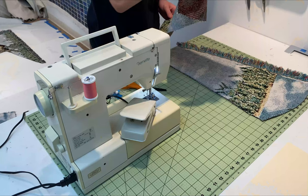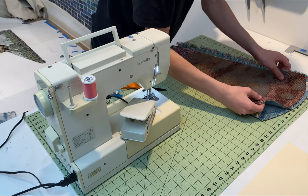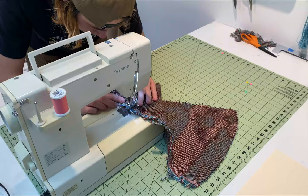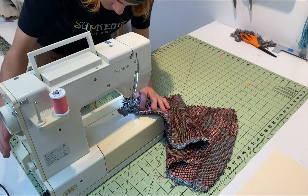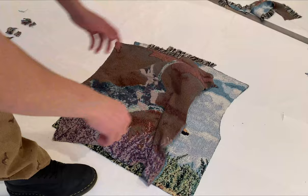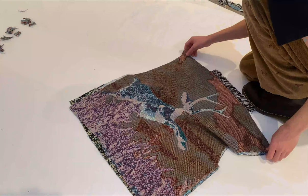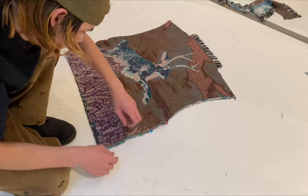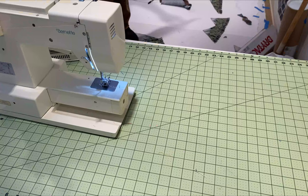Next, I cut out four pieces for the sleeves and two pieces for the torso. I pinned two of the sleeve pieces together, then set a small seam down both of the sides, and repeated the process to make another sleeve. After that, I pinned and sewed both the torso pieces together.